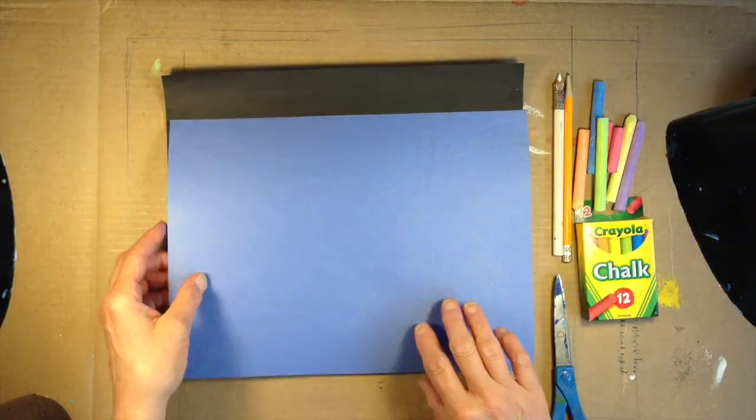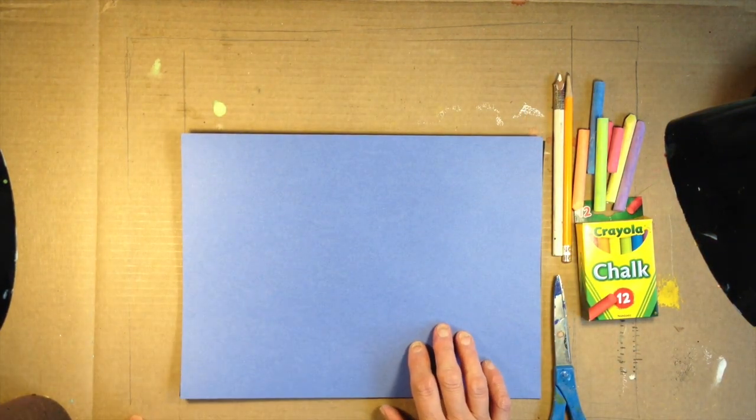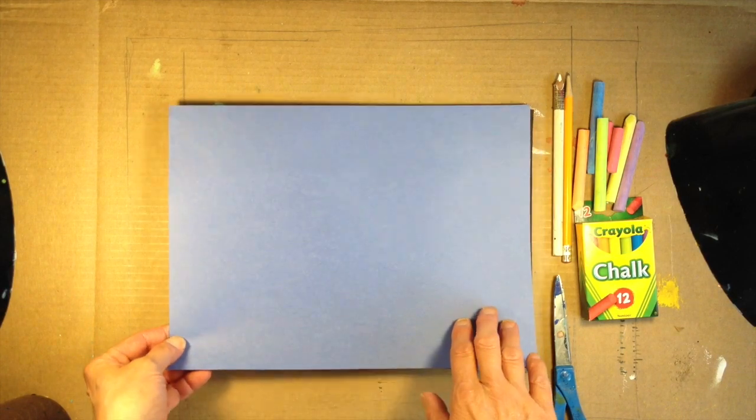You're going to need two pieces of construction paper — a black one for the cityscape and another piece for your pattern that you're going to cut out — scissors, chalk, and a pencil.